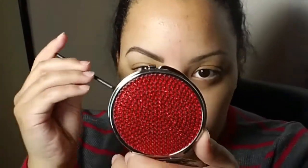So that's basically it. If you're really neat with it, then you don't really have to clean it up so much, but I like to clean up my brows anyway. Now I'm just taking the spoolie and combing it out so that all of the shadow blends better and looks more natural.